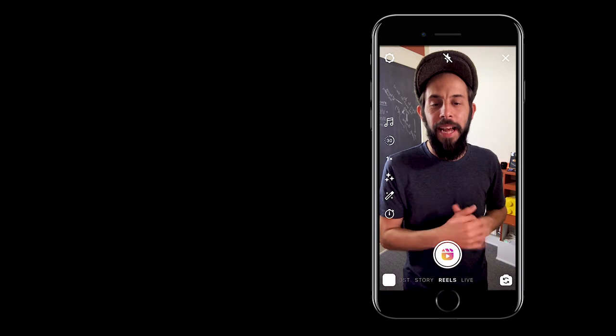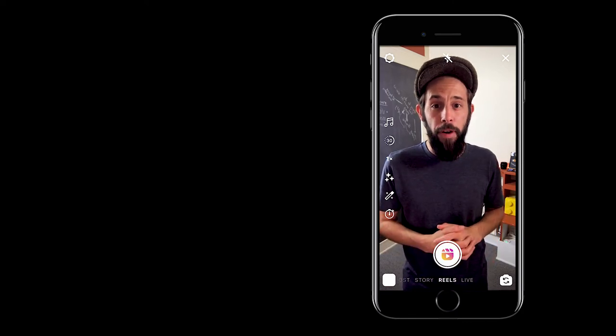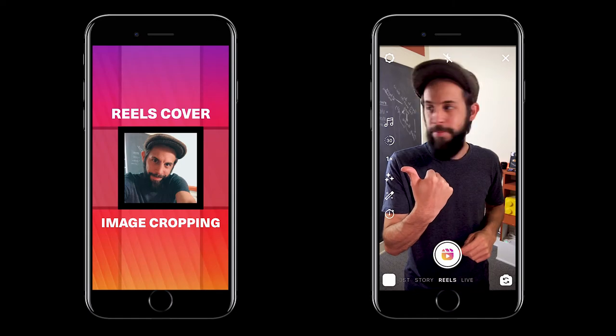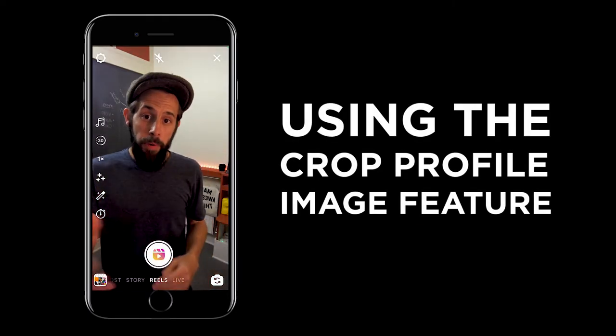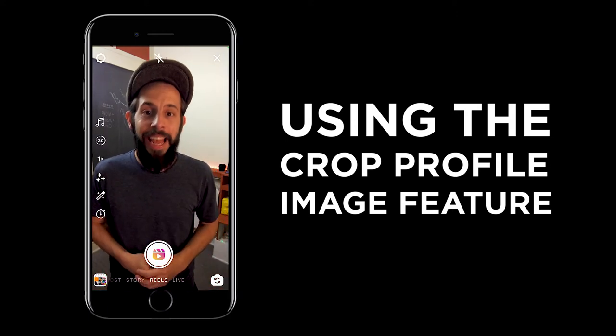Or you can use a cover image you've already designed and cropped that to fit perfectly in your profile feed, like this one. Whether it's a screenshot from your Reels or a design you've already made, it doesn't really matter. It works the same way. Let me show you how.